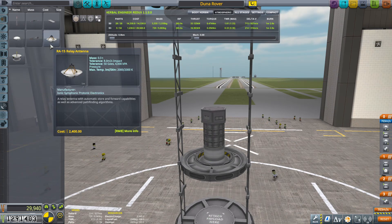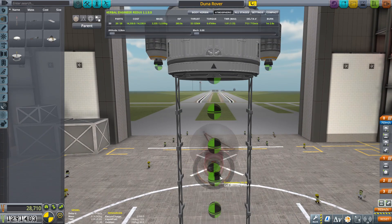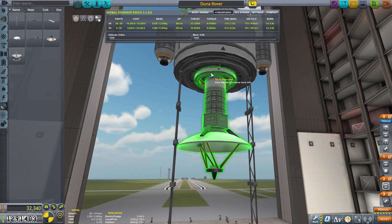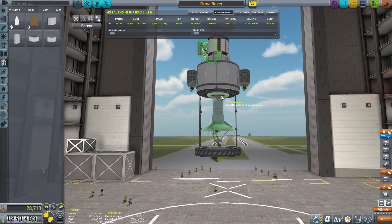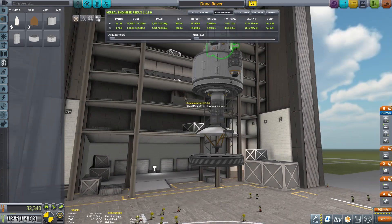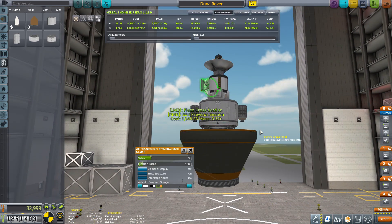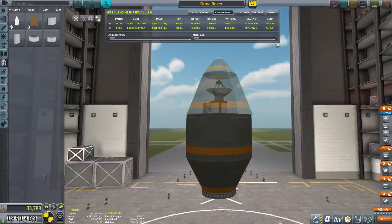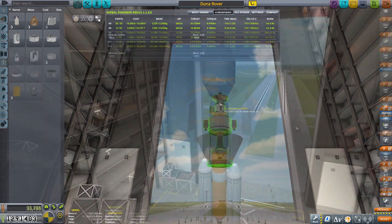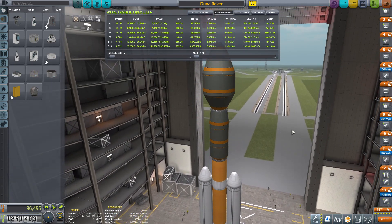It's a pretty simple satellite — just a relay dish on a probe core. I don't show it right here, but I go back and add batteries and solar panels to it. Then I edit the fairing to make sure everything is in there correctly, and we build out the fairing. That is the payload we will be taking to Duna, completed. Then I show you the finished product of everything all built and done.